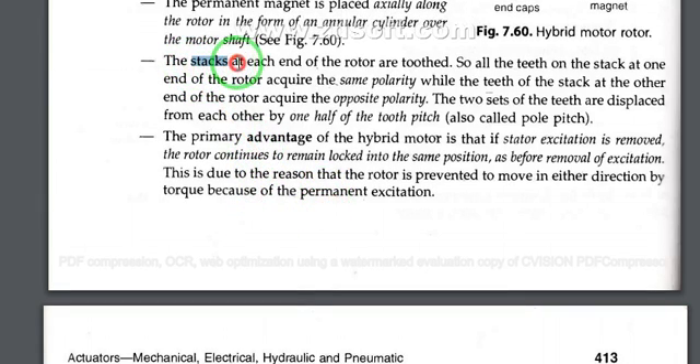The stack at each end of the rotor is toothed, so all the teeth on the stack at one end of the rotor acquire the same polarity, while the teeth of the stack at the other end of the rotor acquire opposite polarity. Here we get the same polarity on one side and opposite polarity on the other.